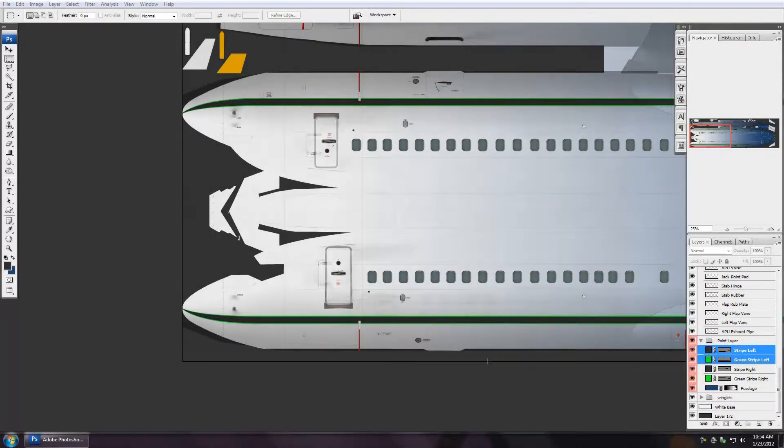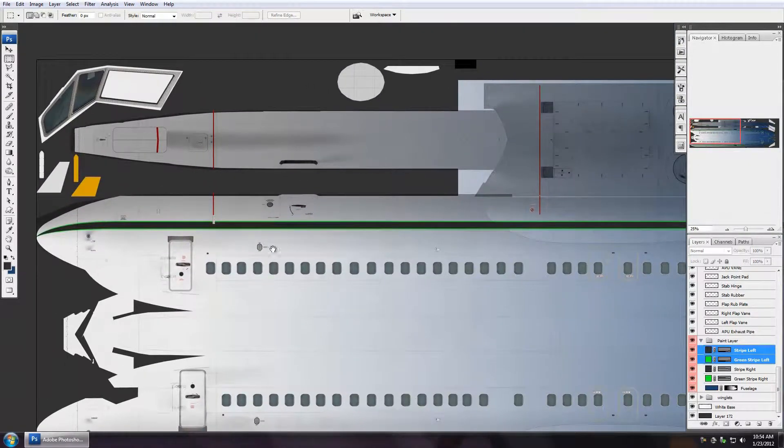Welcome back. In this video we're going to do our bottom color and our side color. When we do this we're going to learn a little bit about adding to and subtracting from selections.